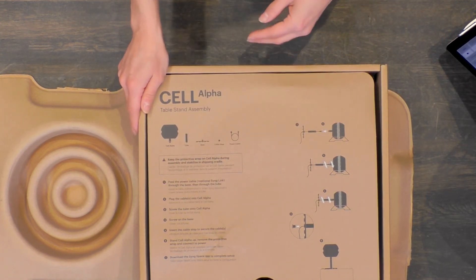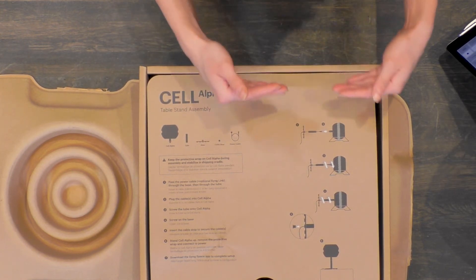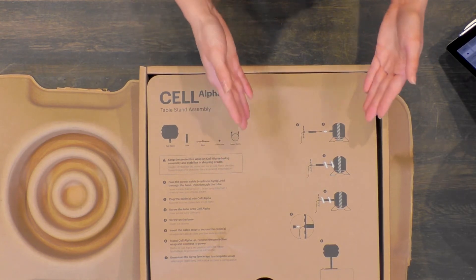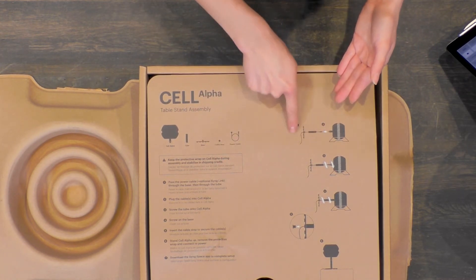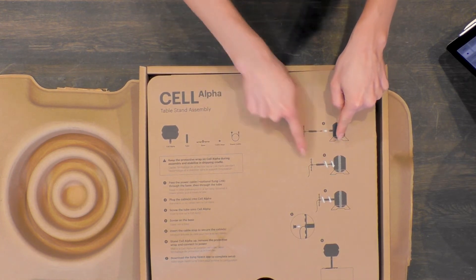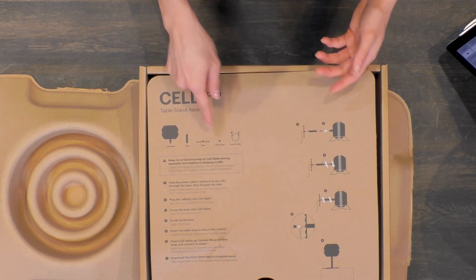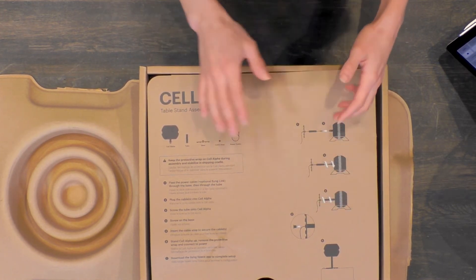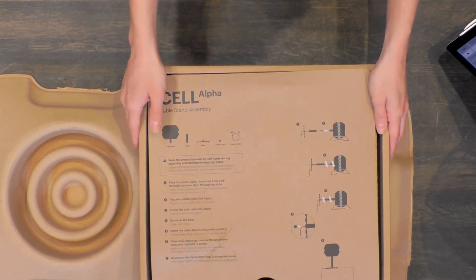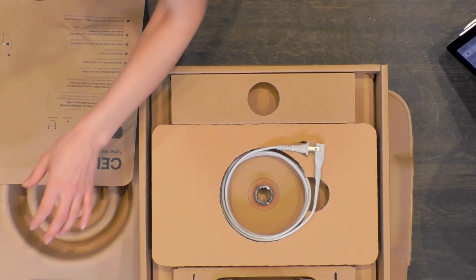I love that you get this illustration of how to put it all together. I am one of those people who loves to jump the gun and not read instructions, so it's great when there's a breakdown I can look at and know: first we're going to thread the cable into the speaker, then twist the tube onto the speaker, then twist the base onto the tube, and last but not least take the cable stop and put it in the bottom.